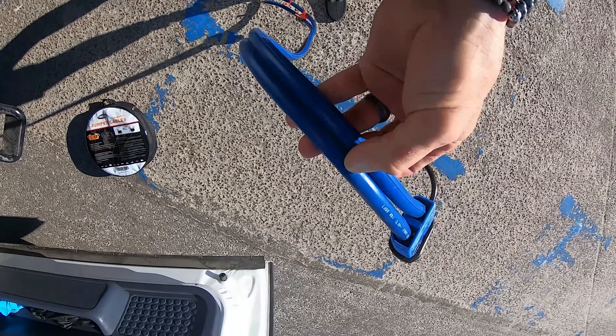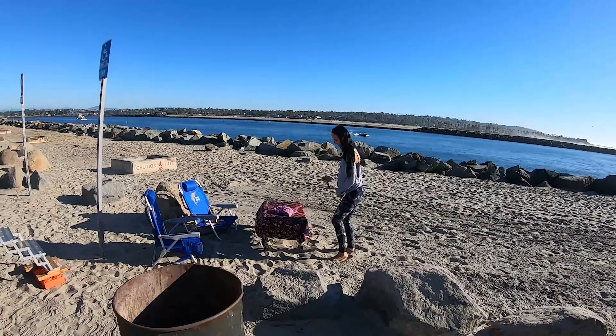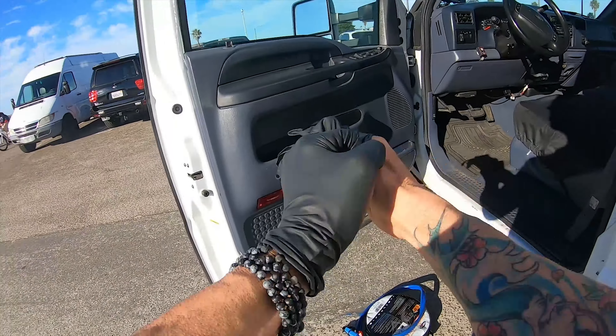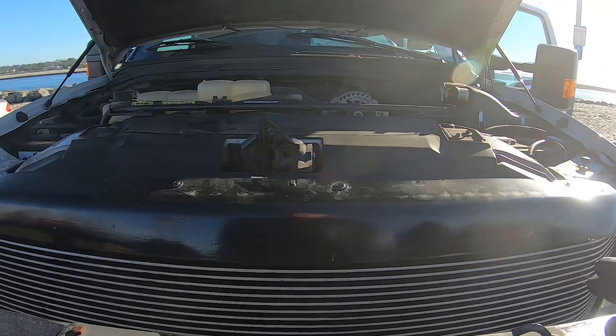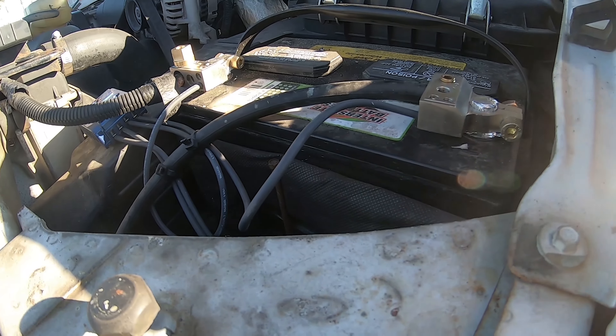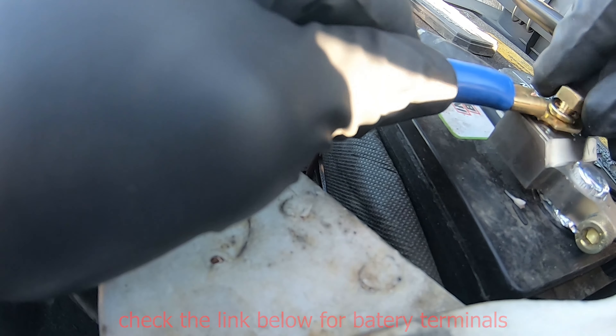Recently I accidentally ran my truck battery flat, and my cheap old jumper cables didn't work. So I bought these jumper cables off Amazon. I'm going to tie one end of the cables to the battery and then mount an Anderson-style plug under the bumper — that way I don't have to open the hood whether somebody's jumping my truck or I'm jumping somebody else's vehicle.